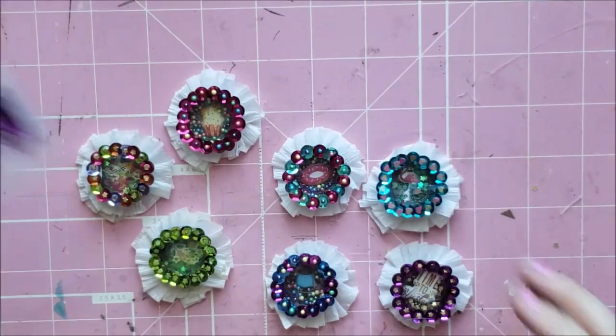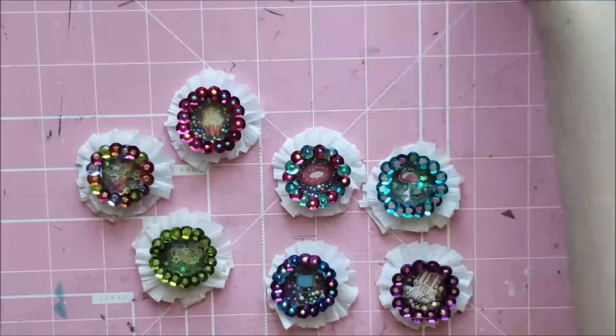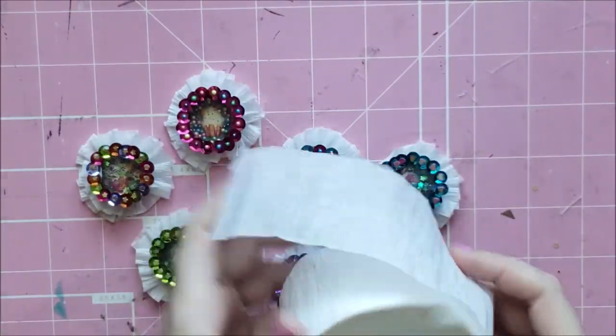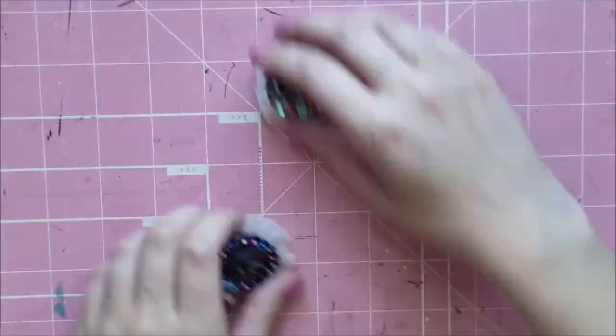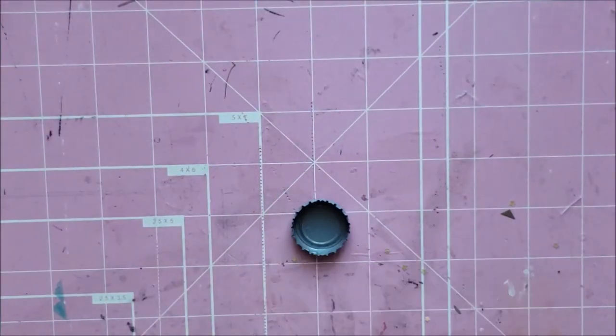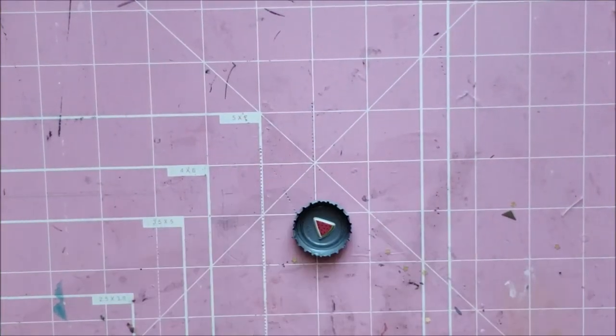They took me under 10 minutes to do just one, so it takes a little more time, but it doesn't take that long, and you don't need that much. You need a bottle cap, you need sequins, you need smaller little sequin things to put inside, and then you need the crepe paper, and also a small piece of plastic so that you can have a window.